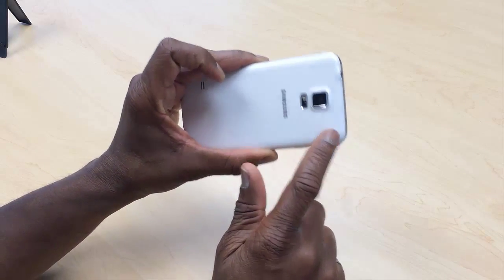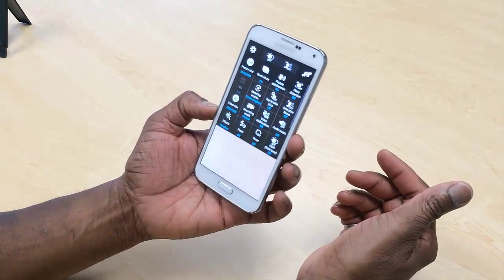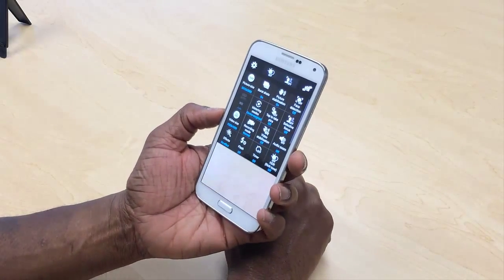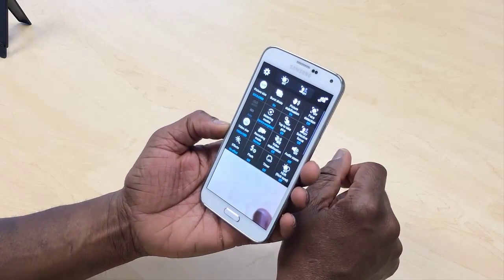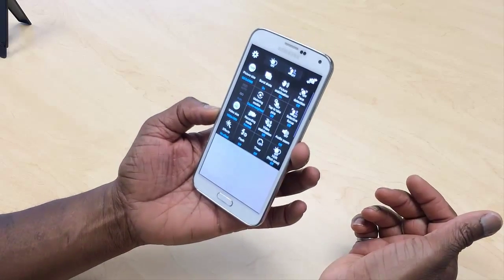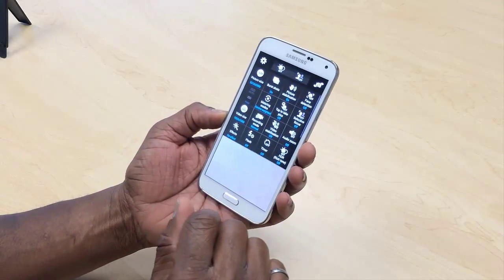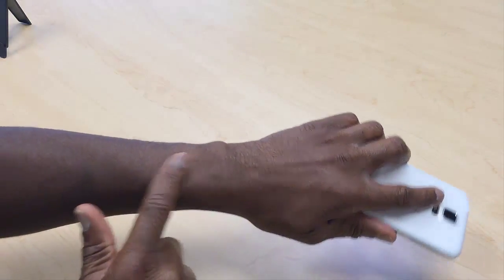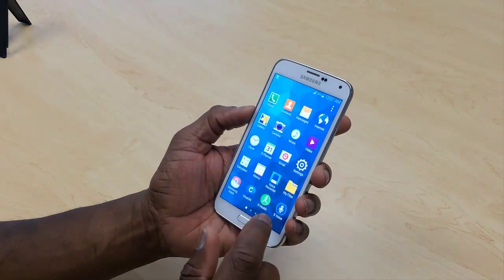It also has a 2 megapixel camera at the front — which is pretty standard today for video calls. Being a Samsung device, it comes with S Voice and there's also a Gear Manager app built in where you can manage your Samsung Gear wearable watch. I'll be doing a video shortly on some of the Samsung watches.